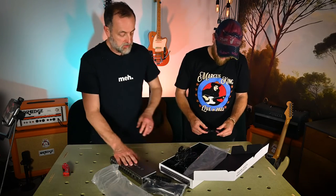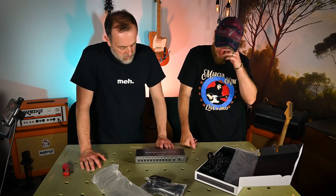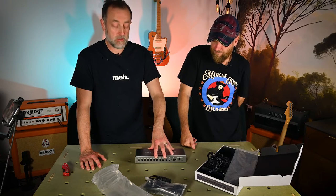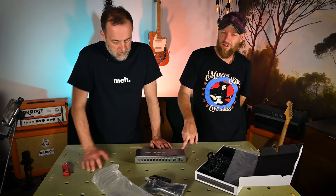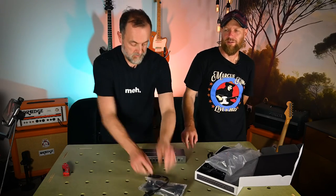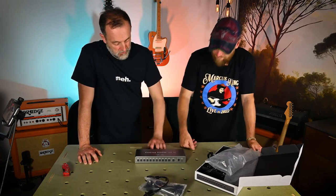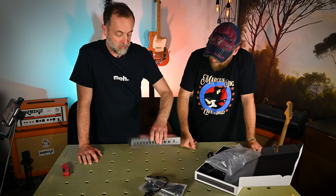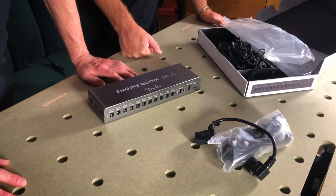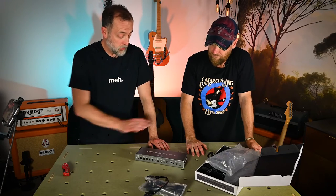I'm pretty sure the Fender comes in cheaper than the Strymon. Walrus Audio do a massive one, and One Spot is quite good value. There's also Voodoo Labs. I watched a video where they were putting a wah-wah pedal on top of various power supplies to see how much noise they made, and I think it was this one that was really quiet. It's got a very similar look and feel to the Strymon, and I'm wondering who actually makes this for Fender.